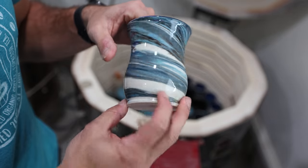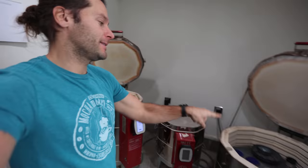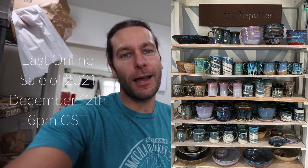What is up guys, welcome to the studio. I'm John the Potter, so good to have you here. Today we have a super exciting video — we're unloading two different glazed kilns, and it's basically what's gonna be in the last restock of the year. December 12th, this coming Sunday.